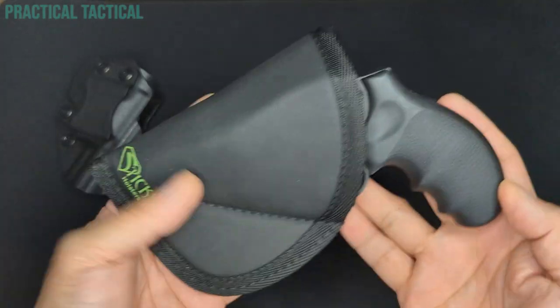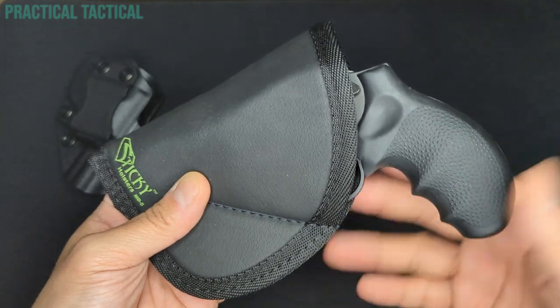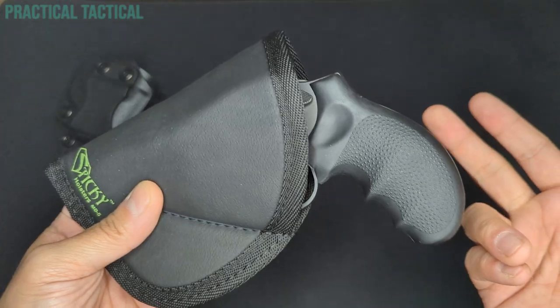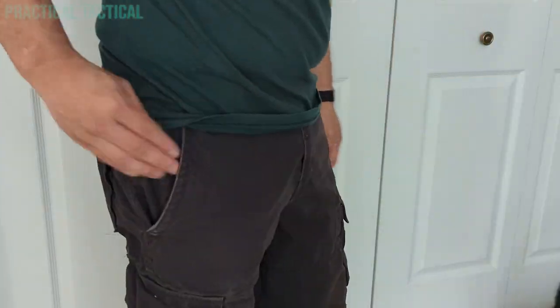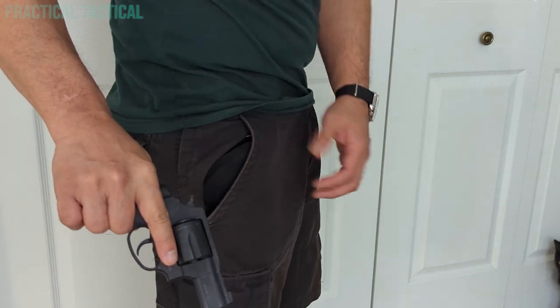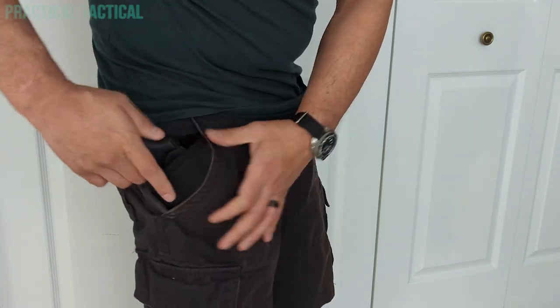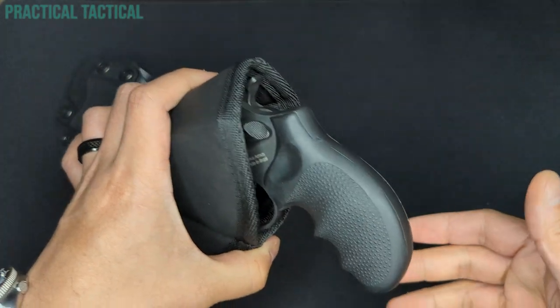The Sticky Holster MD5 is designed to be carried in a number of ways, and I tested all the ways I could think of — first in a pocket carry setup with my pants, then in a pocket in a winter jacket, and then finally in an inside-the-waistband setup. In all cases, I was able to draw comfortably and quickly. Reholstering, however, is a bit of an exercise since the holster is soft-sided. I found myself having to kind of open the mouth of the holster with one hand and slide the gun in with the other in order to reholster.